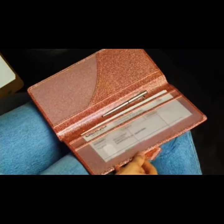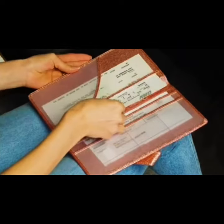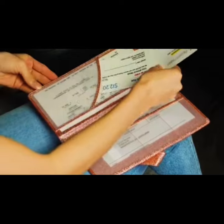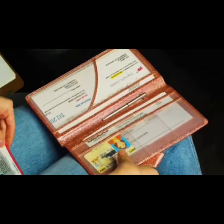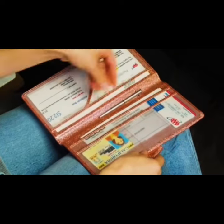This has one large pocket for your important documents like your car insurance, two pockets to hold vehicle registration cards, and three small pockets that can fit a driver's license and other valuable cards.